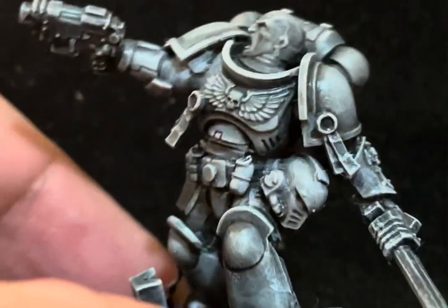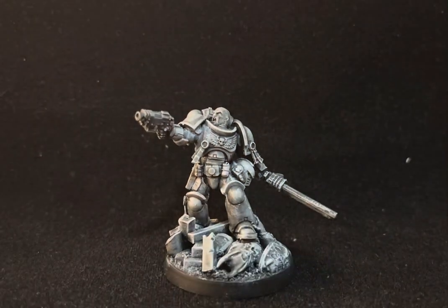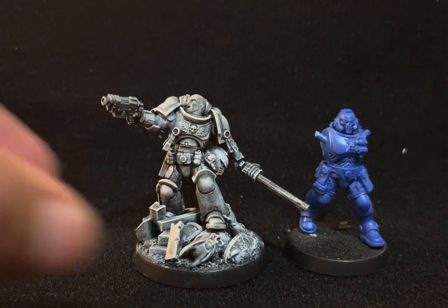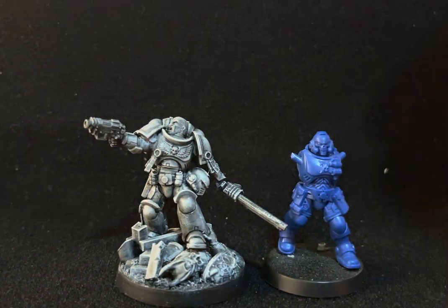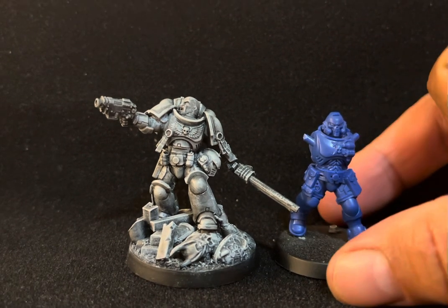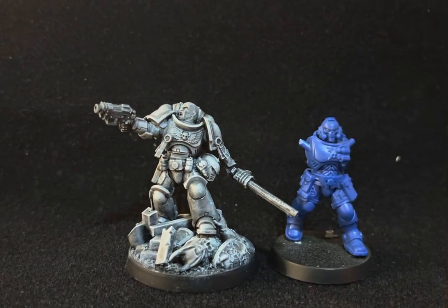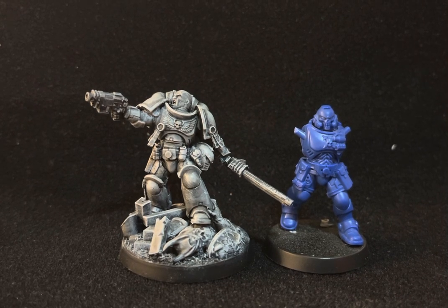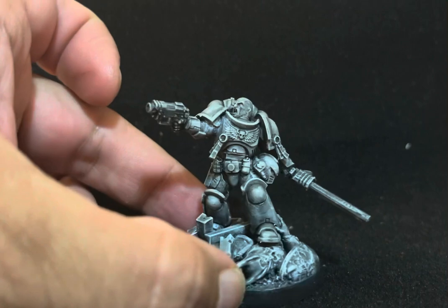He has grenades, an empty gun holster, and a chainsword in one hand — screaming, stepping on the enemy, everything you'd see in a battle. I'm now putting him next to our regular guest in the videos for a size comparison. I added about three millimeters to his height, and he's still a little bigger even with the scenic base, which gives him more presence.